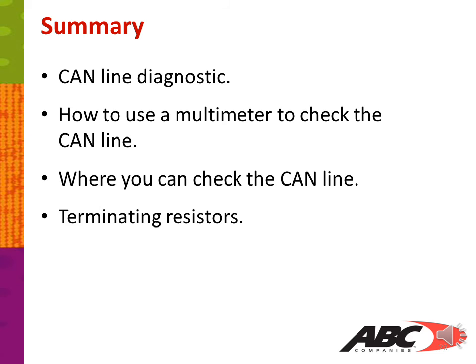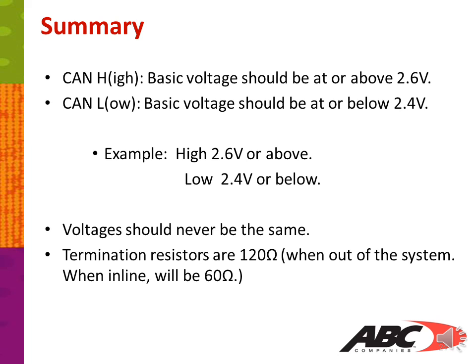In summary, we covered how to use CAN line diagnostics, how to use a multimeter to check the CAN line, where to check the CAN line, and termination resistors. CAN high basic voltage should be at or above 2.6 volts; CAN low should be at 2.4 volts or below. Voltages should never be the same for CAN high and CAN low. Termination resistors are 120 ohms when out of the system, and 60 ohms when in line and working correctly. When I have an issue with the CAN line or a data link, I get my multimeter, hook into the CAN line, and start checking voltages and resistance to find the problem.